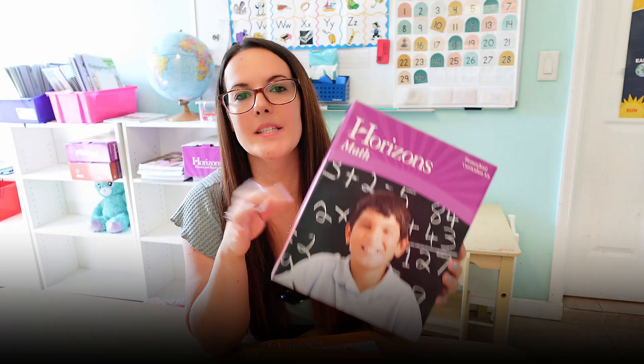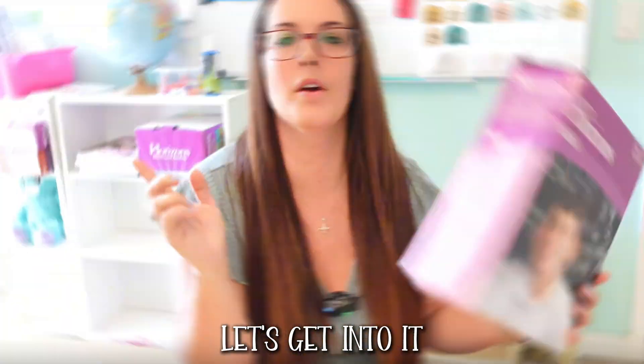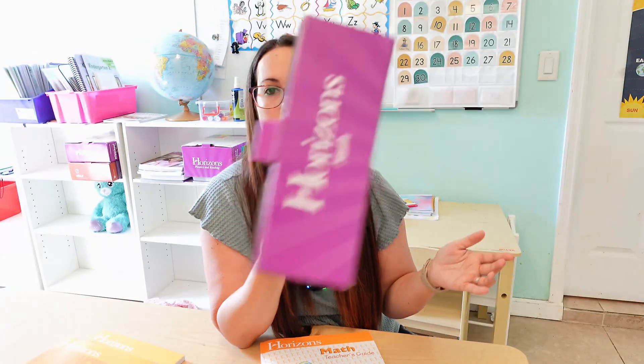Welcome back everybody. Today I'm doing a deep dive into the Horizons Kindergarten Math program. This is a really popular homeschool curriculum, but before we started homeschooling and we were touring private schools, a lot of the private schools used Horizons curriculum. So when I show you the teacher's guide, you'll see things worded as though you're a teacher teaching a class — like 'tell the students' in plural — because this is also used in the private school sector.